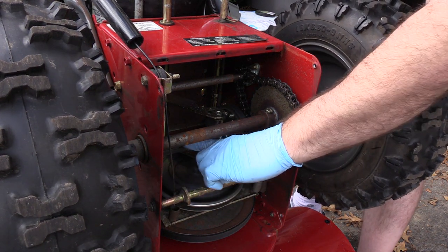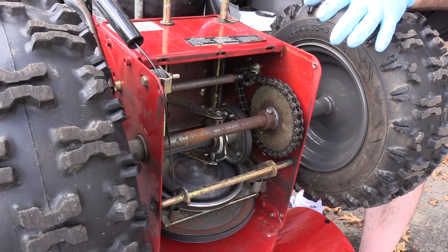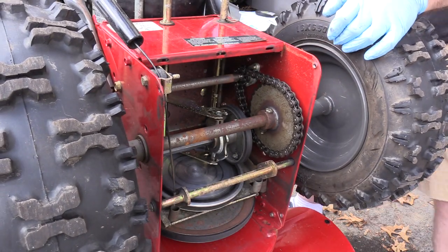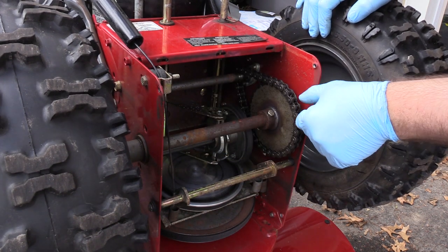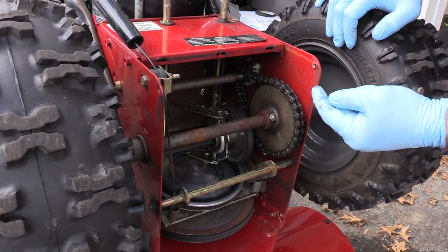I'm going to clean these — they're very tacky right now — and put fresh grease on them. You want to make sure the grease doesn't end up on the friction surfaces, because then you'll ruin everything. You do have to re-grease the chains, although these still look pretty good.